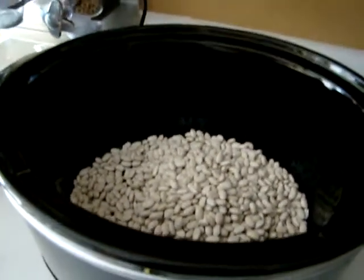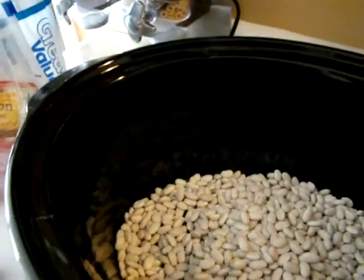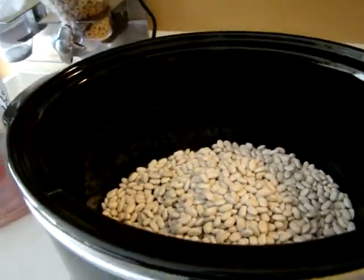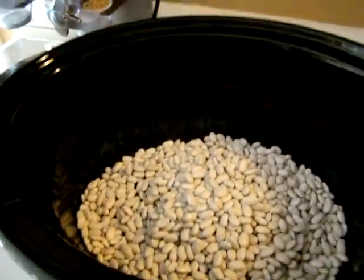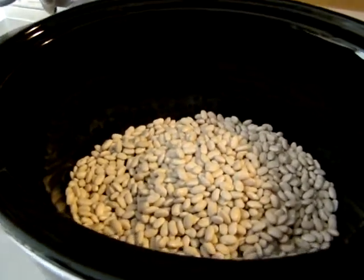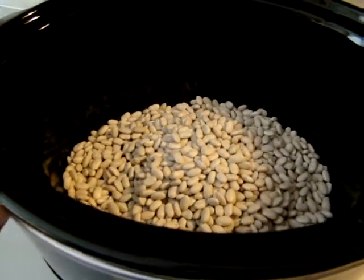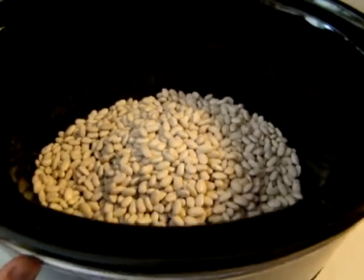Hi guys, this is Heidi with Kiddos Corral, and today is another Sunday Simple Supper. This is something that is very easy, does not cost much at all, and it is also made in the slow cooker. It's very filling and extremely inexpensive. It is 27 degrees here today and it is cold, so whenever it is cold I always make this.